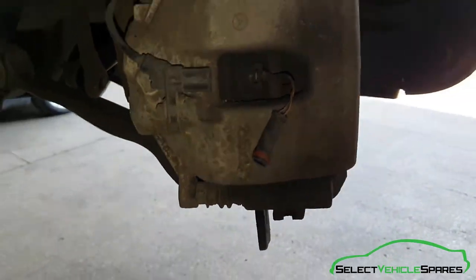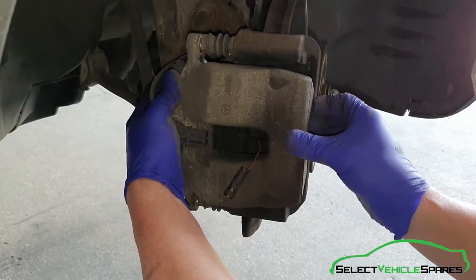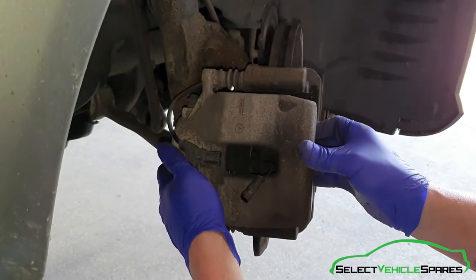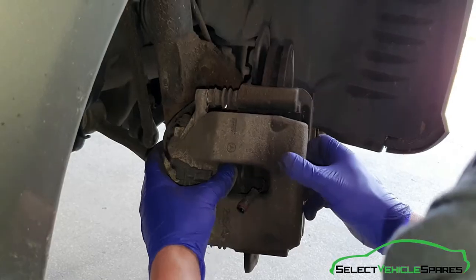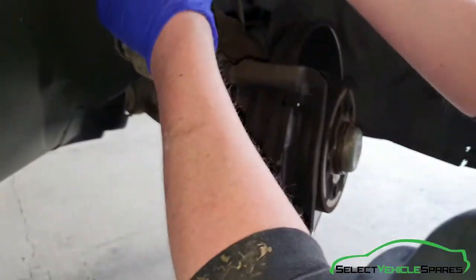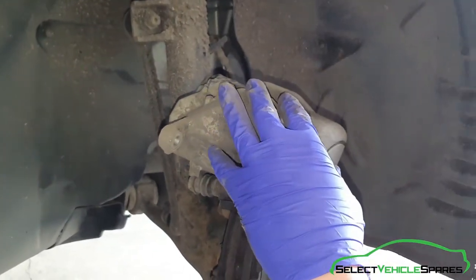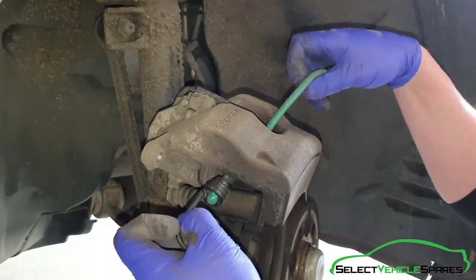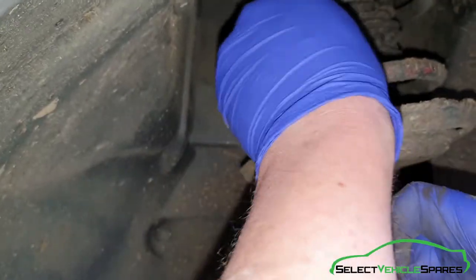Once you remove those, the caliper should slide off — just slide it backwards, straight off the pads. Then we want to support it so there's no stress on the brake line. You can use zip ties, or here we're going to use bungee cord — just wrap through the caliper and support it up on the spring. That'll just keep it safe and out of the way.